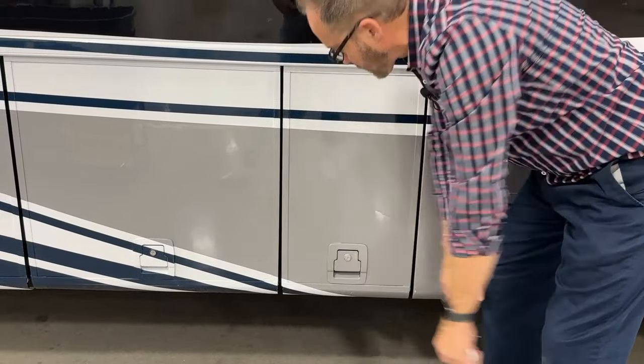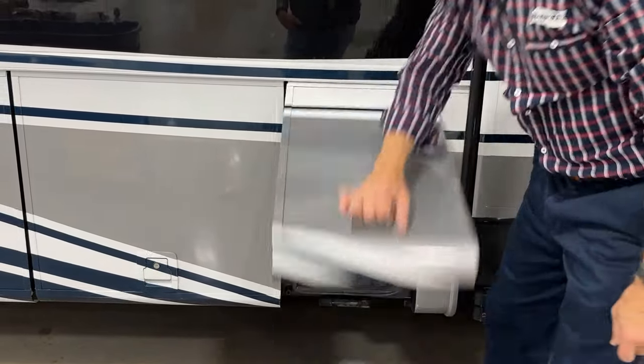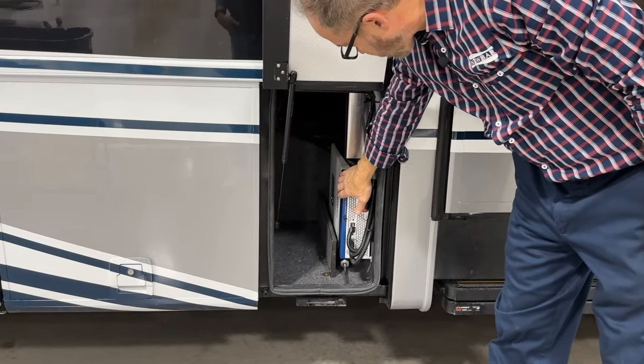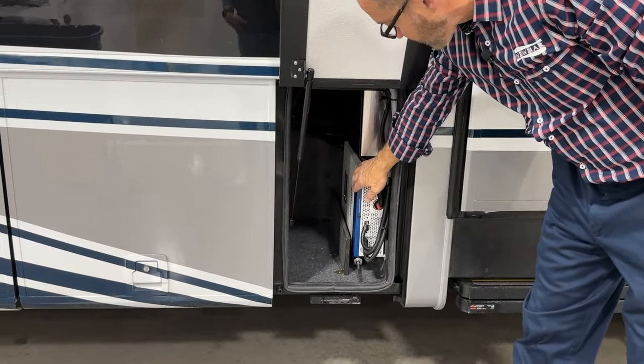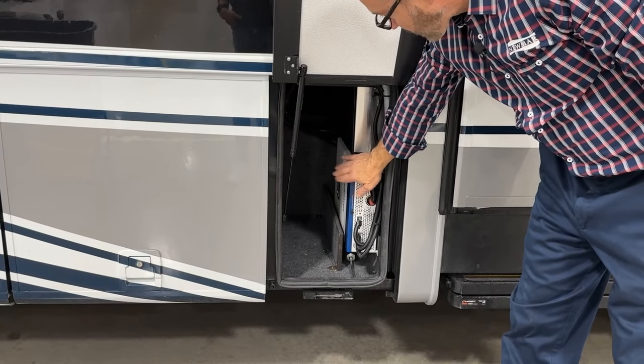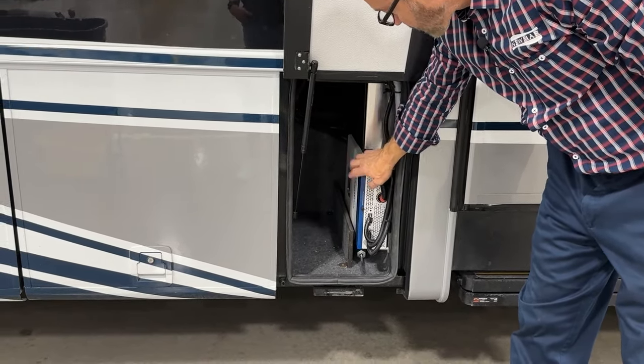Up is unlocked, so we can open this first door. We see our Xantrex inverter, which charges our battery and changes the battery power into 120 volt in our kitchen to operate our refrigerator and microwave.